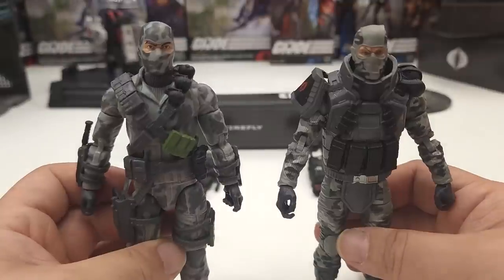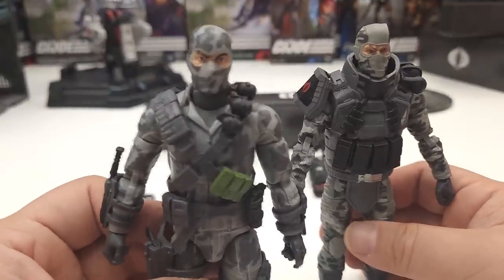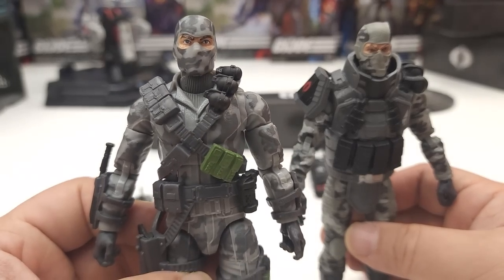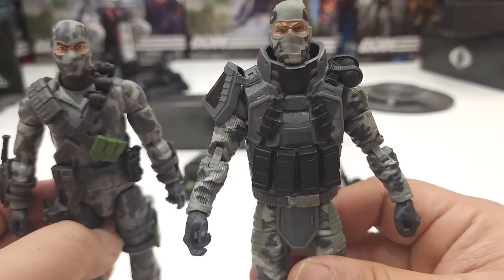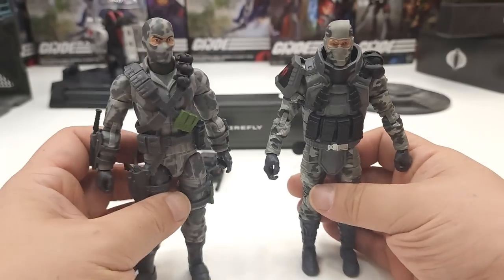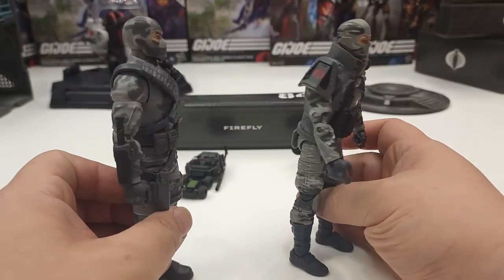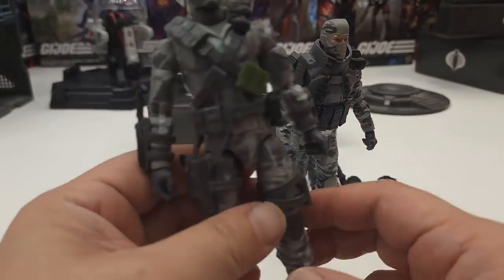All in all, if you want more accuracy towards the cartoon, the most recent version has a much closer depiction. The Cobra Island version was just a redo of what Firefly was supposed to portray. Both are pretty cool, but let's take a look at how each figure moves.